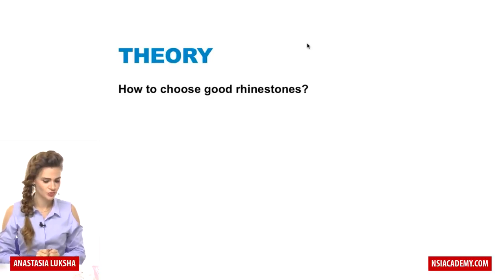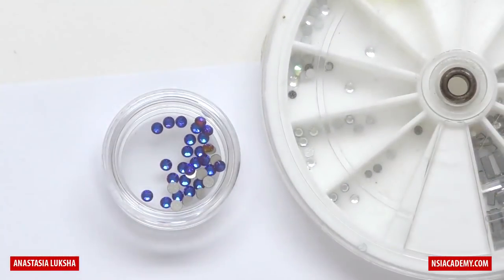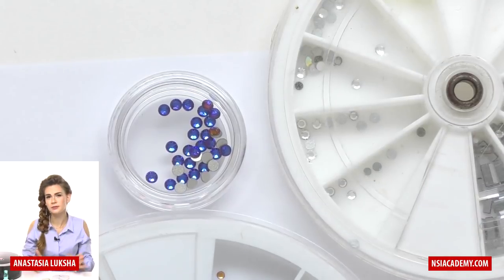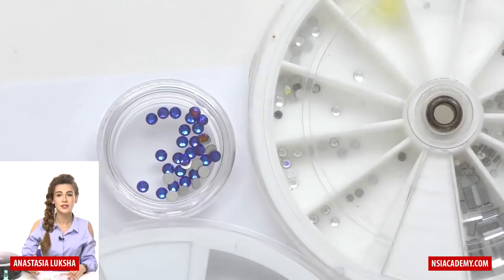So how to choose good rhinestones? As you probably know, there are many different rhinestones out there in the market, and one of the most popular — and basically it's almost a monopoly manufacturer — is Swarovski.